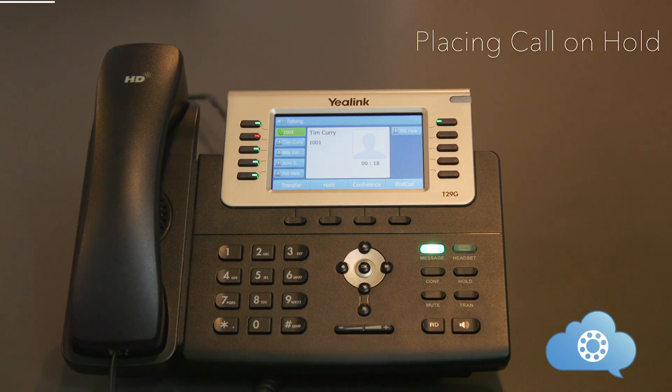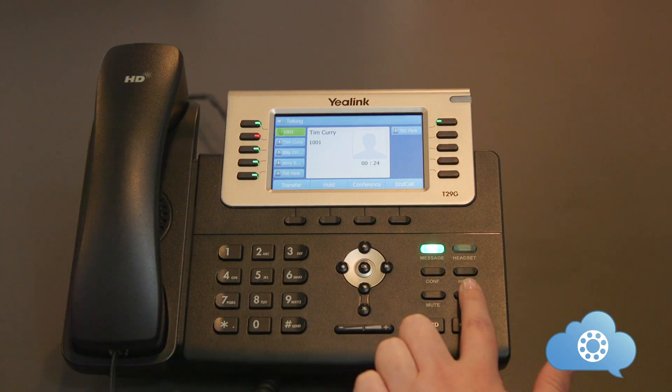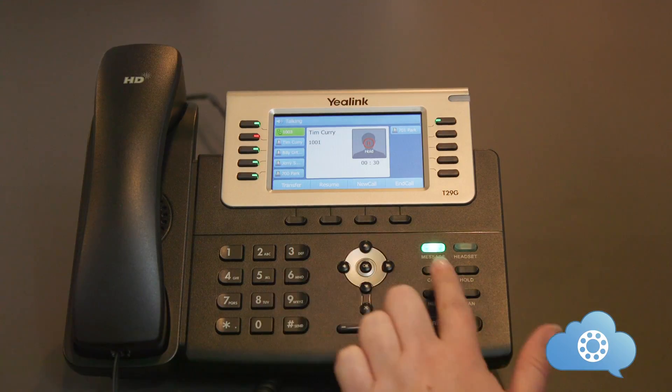Once you have an active call, placing a call on hold can be done by either hitting the soft hold key or the hold button. To pick up the call, just hit the resume soft key or the hold button again.